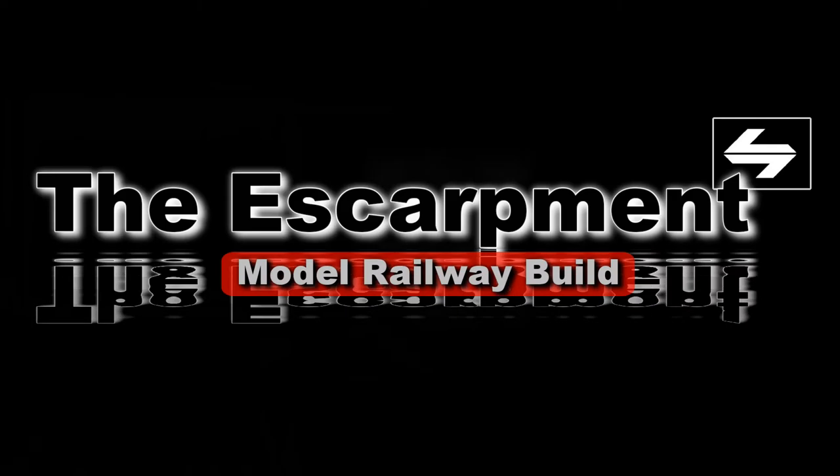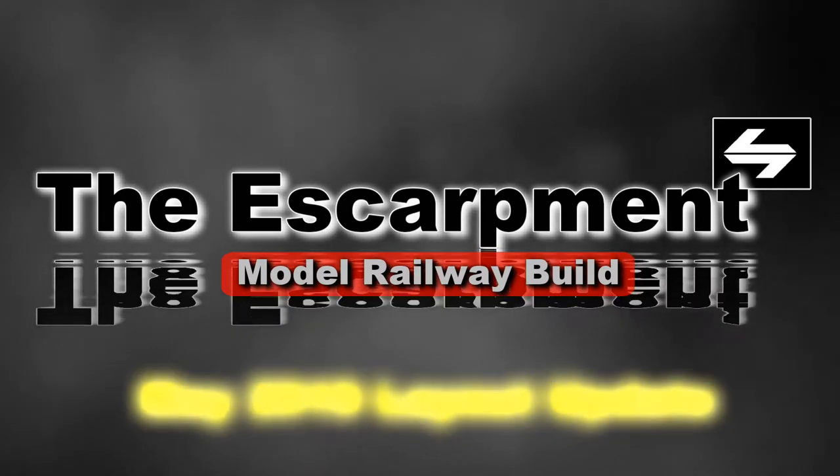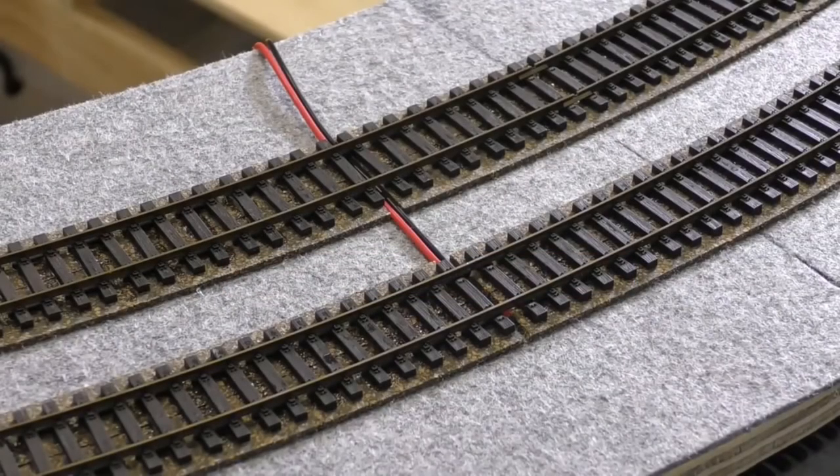Today's video is a bit of a May 2019 update. I'm going to take you around the layout and show you the bits and pieces that I've been working on.